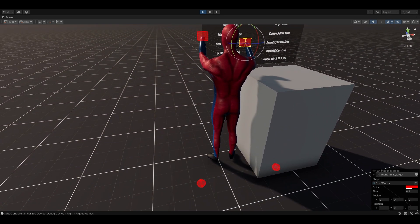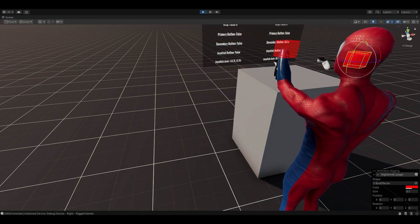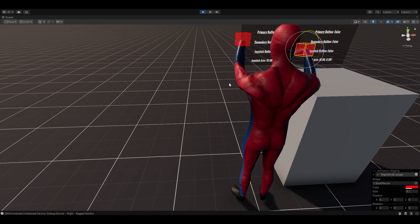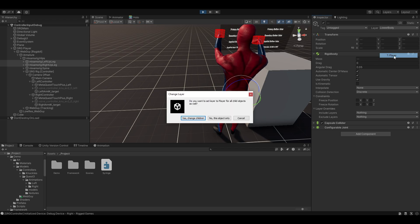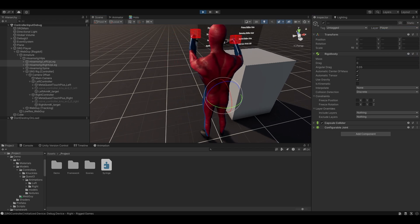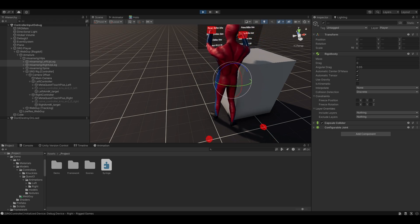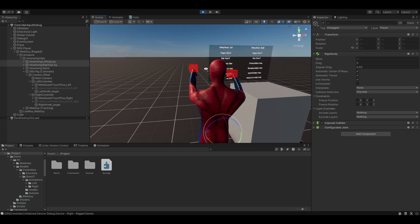In terms of what's actually going on, I'm finally at a point where it's looking like stuff. You'll notice right now the legs aren't interacting with the world — they can, there's nothing wrong with that. I've just got them on a separate layer right now, because when they're interacting it kind of drags along with the locomotion. They're there, they get caught on stuff, and that messes with the player.